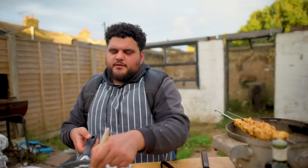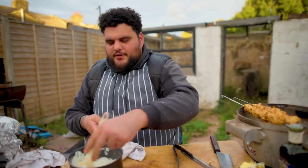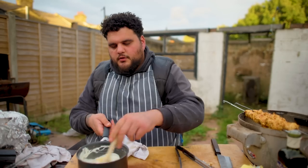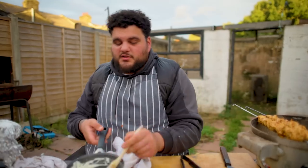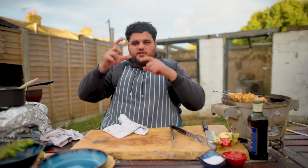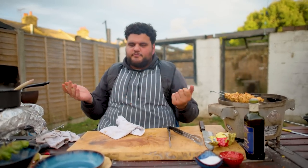I wouldn't let you down. I haven't let you down yet — this is not the time. So warm up your yoghurt, but gently; don't cook it too fast. Then just let this sit. We're pretty much done now — we're waiting for the chicken to be cooked, and then we can just stack it and make deliciousness.